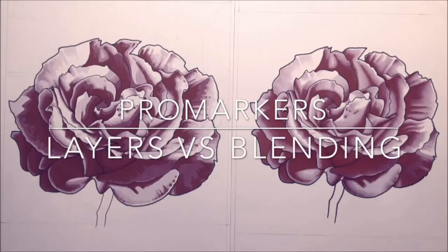I thought I'd share two techniques that I like using with markers: layers versus blending.